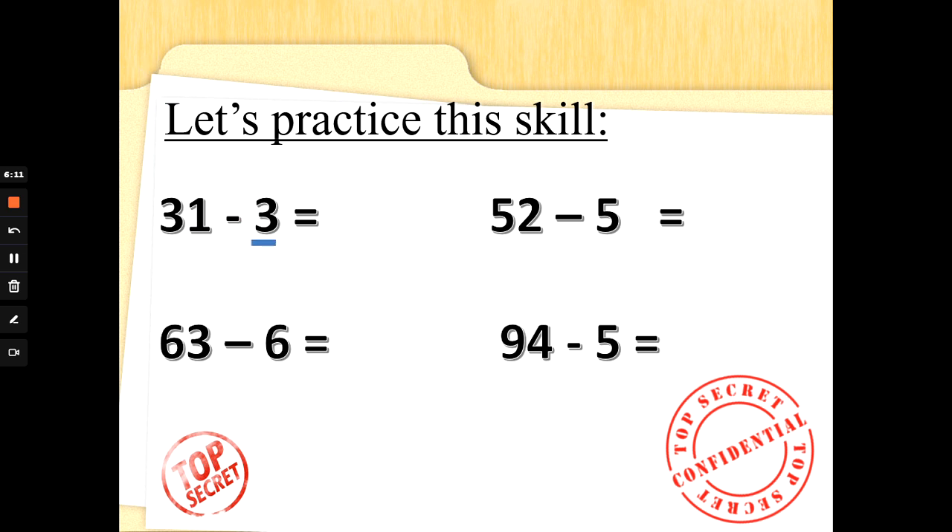31 take away 3 — three fingers up, let's count backwards together. 31 in our heads: 30, 29, 28. Well done. 52 take away 5 — five fingers up. 52 in our heads: 51, 50, 49, 48, 47. Fantastic. What about 63 take away 6? Six fingers up, let's count backwards from 63. 62, 61, 60, 59, 58, 57. Fantastic. What about 94 take away 5? Five fingers up, let's count back from 94: 93, 92, 91, 90, 89. Super subtraction. And I know some people beat me to those answers. Fantastic.